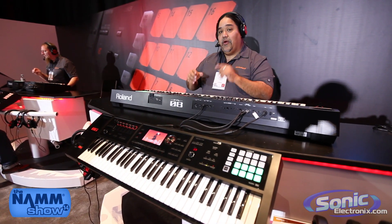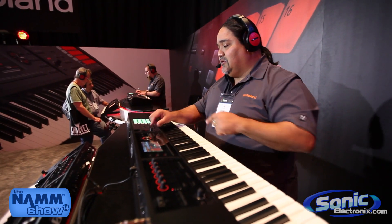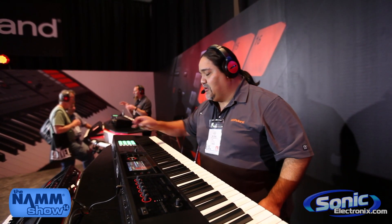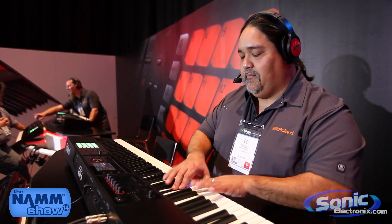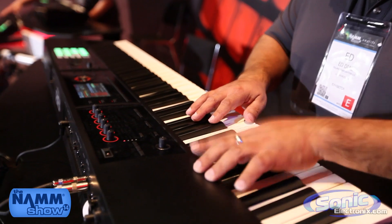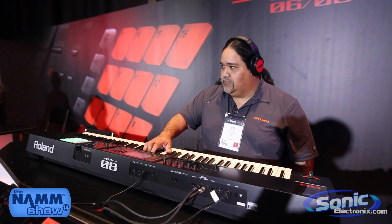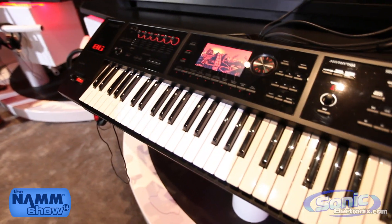Let's go back to the sequencer real quick — I'm going to show you a couple of quick functions. I'm going to do a very fast two-measure song and record it live using the tracks right here. Now I'll go ahead and do the drums — very fast, also Supernatural. Now I'll add a bass part very quickly, then some strings, and then put it in rehearsal mode and play on the synth.